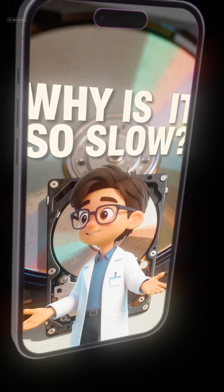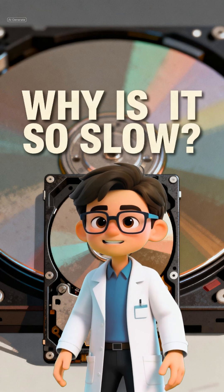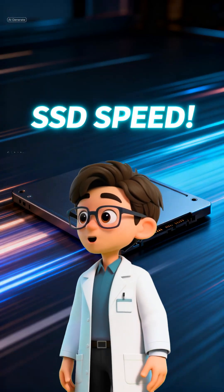Is your computer feeling slow? That painful wait when you boot up or open an app? The likely culprit is your ancient hard disk drive — your HDD. The answer is an SSD, a solid-state drive.